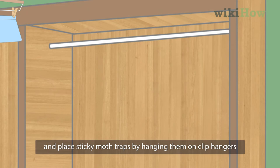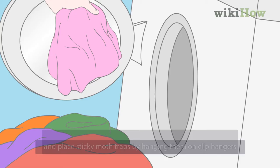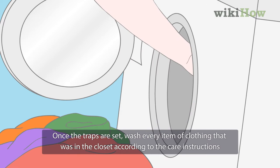To get rid of moths in your closet, remove the clothes from the closet and place sticky moth traps by hanging them on clip hangers.